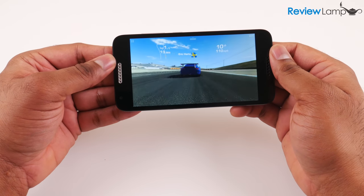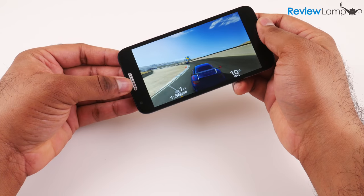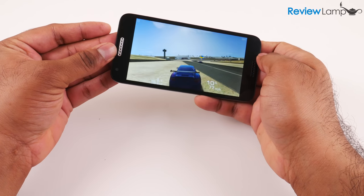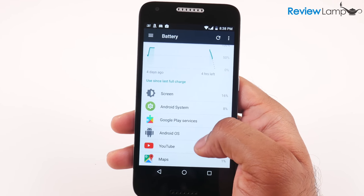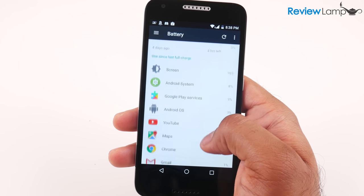In terms of gaming, the phone performed pretty well. It didn't drop any frames or hang at any point, even with graphics-intensive games, and was quite responsive overall. The phone's battery life was okay — with a mix of calls, texts, web browsing, and watching videos, the phone should last for most of the day on a single charge.